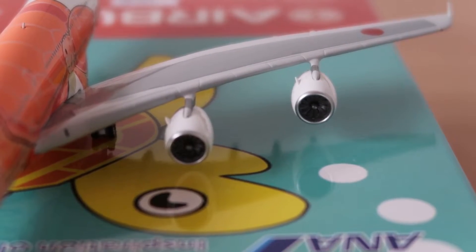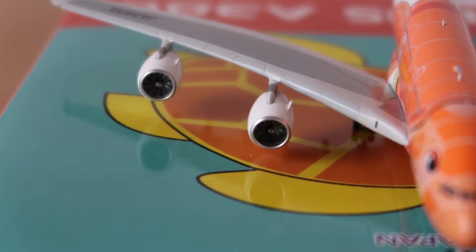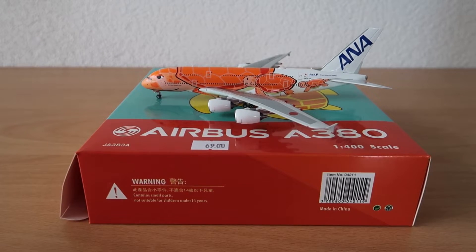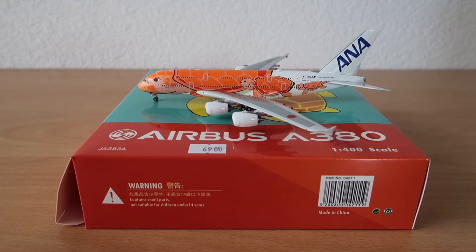Here you can see the engines — number one and two on this side, and three and four on the other. This model is stunning: the details are very good, the color is beautiful, and the livery is absolutely cool. I'm happy to have it. I think this one and the others will get pretty rare — I'm not sure which will be most popular, the green, orange, or blue.